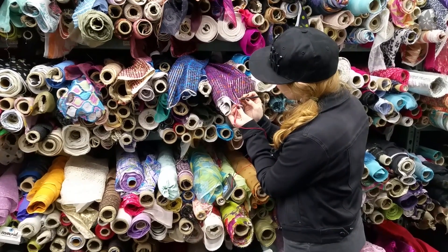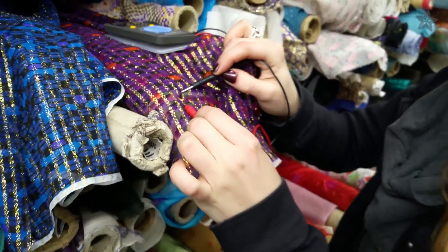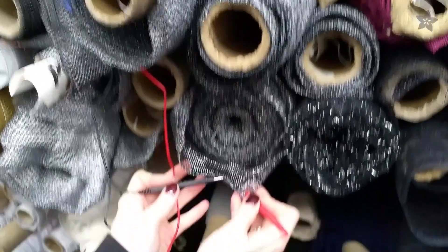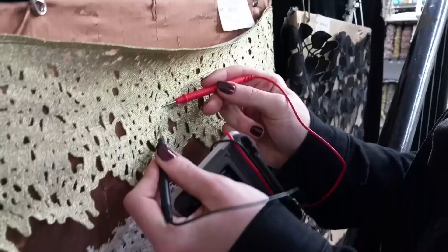Many of the metallic looking fabrics we found were actually printed with sparkly ink or woven with a tinsel-like shiny plastic and weren't actually conductive. Metallic looking, but not metallic being.